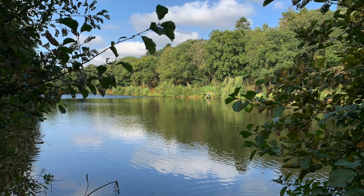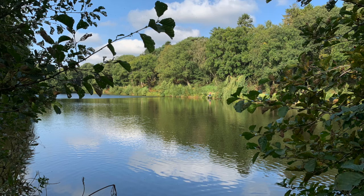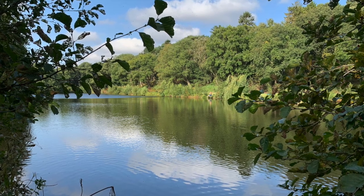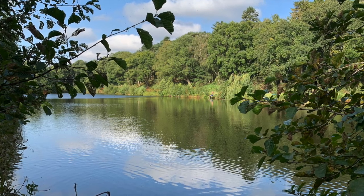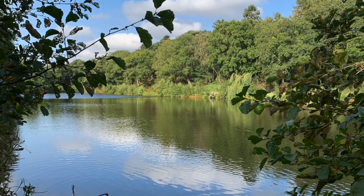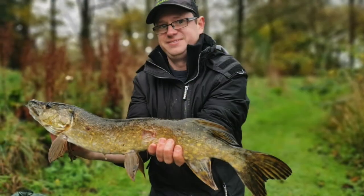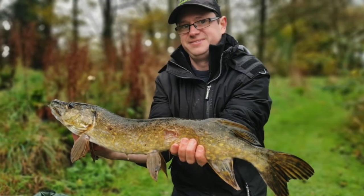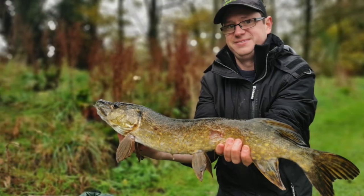This is where I filmed — a thank you to them. It's called Coalhurst Fisheries, out near Market Drayton. The water's lovely and clear. They do camping, glamping, carp fishing, pike fishing, and perch fishing — it's a lovely spot and a really good place to go fishing. Thank you to them for letting me film it. Check out any other videos on my channel, give us a subscribe, and keep your eyes peeled for more.